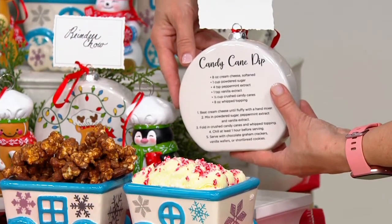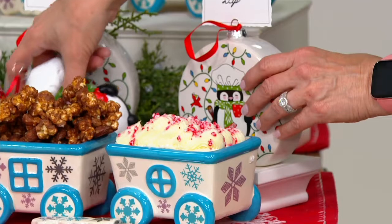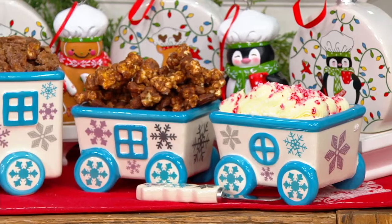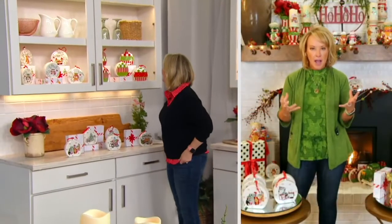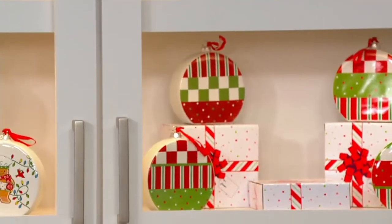They all come individually gift boxed — a little over $5 a gift. It could be a hostess gift that you send home with. We did the merry chefs, so all of the whimsy characters are actually baking. You'll see the penguin has her little spatula and little whisk — they're super cute. You can hang them on the tree, use them as separate gifts. We combined an ornament with a place card holder with a recipe in a gift box, and you get five of them.